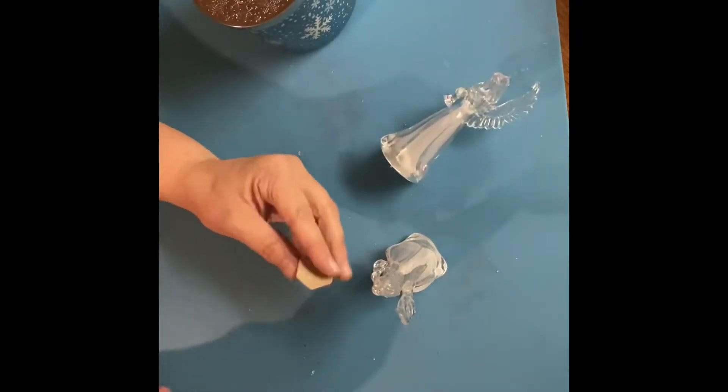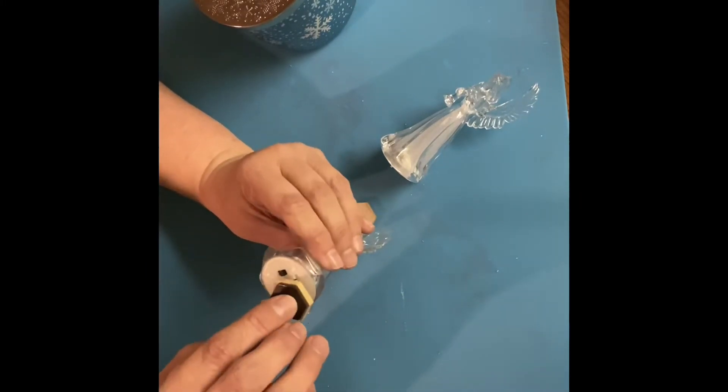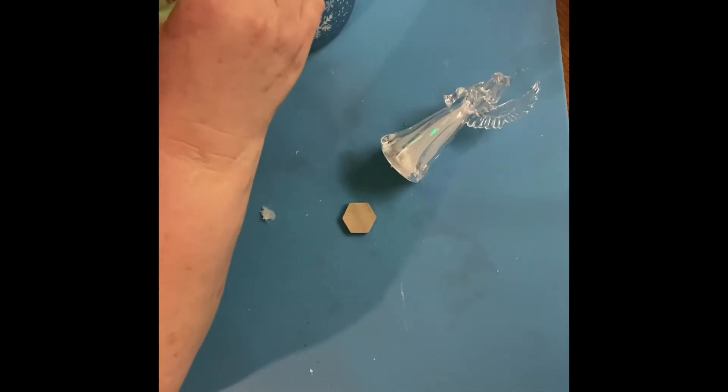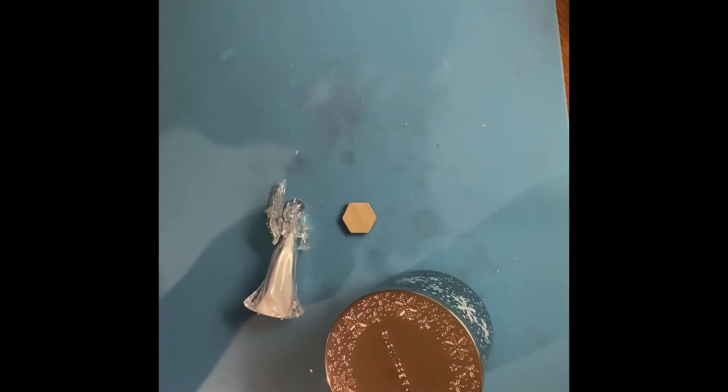I did the same thing with these angels, which light up — I also got them from Dollar Tree. I do the same thing: I take two more magnets and hot glue them on the bottom, making sure I leave it so the light can be turned on. These are so easy and so cute. I wish I would have done this at the beginning of the season. They're really cute ornaments and angels, so I can keep them out through winter. You could take any ornament with a flat bottom and turn it into a gorgeous candle topper.